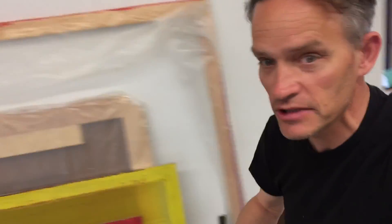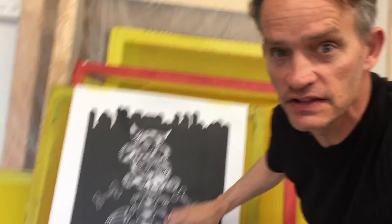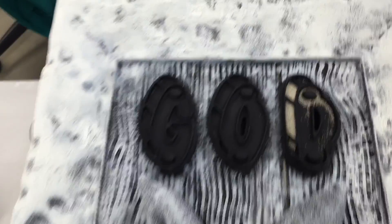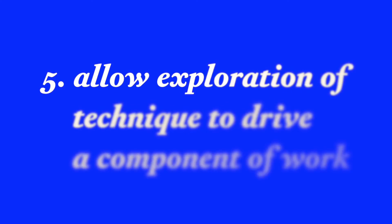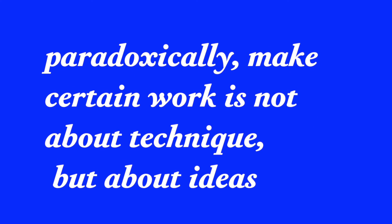Point number four: establish a network of enterprises. A network of enterprises means establishing a whole host of different projects with different goals, different aims, and importantly different deadlines and different levels of complexity that you're working on simultaneously. Point number five: allow exploration of technique to drive a component of your work — however, be careful to make certain the work is not about technique but rather about ideas.